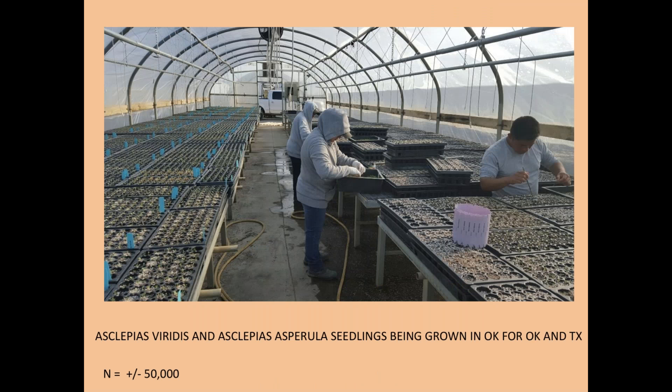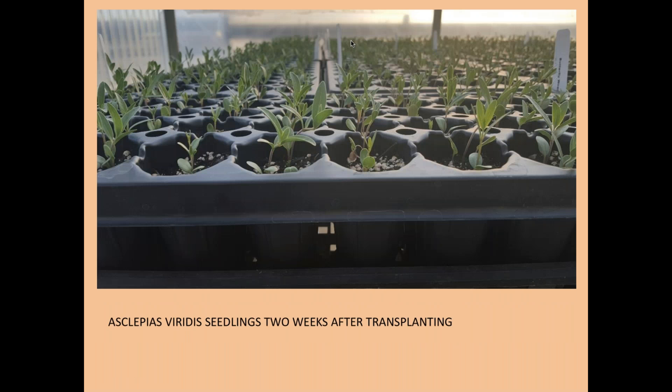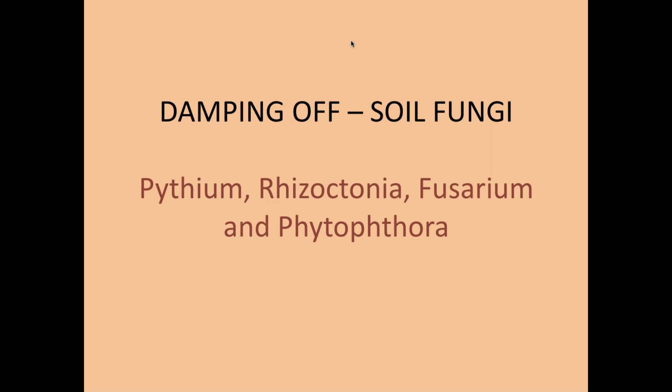Here's a nursery we had in Oklahoma that was transplanting Asclepias viridis seedlings and growing 50,000 plants for us per year for Oklahoma and Texas. This is what viridis seedlings look like two weeks after transplanting. It takes a while after transplanting for these plants to really get going. Some of those plug sites have two seedlings, others have one — so the 50-cell trays are producing 50 plants to use.